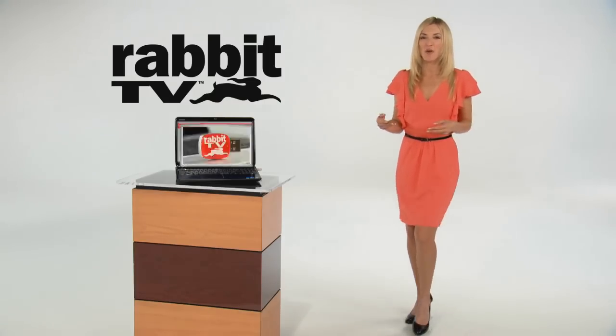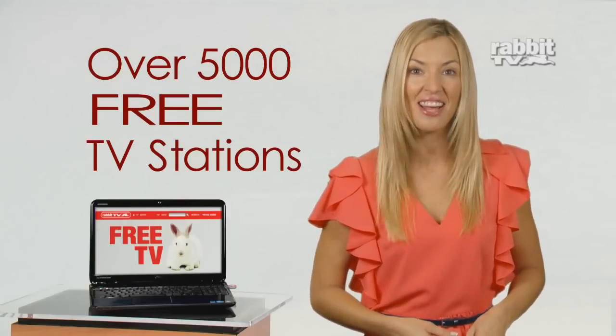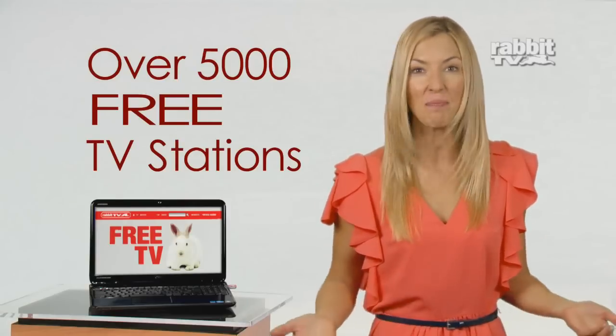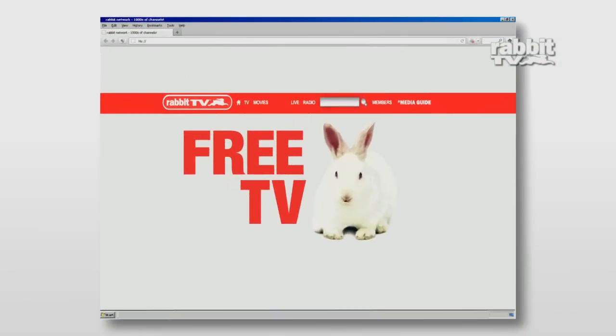Introducing Ravid TV. With this USB, you'll have access to over 5,000 Internet TV stations. Over 5,000. That's right. Just plug it in and turn any computer into the most incredible entertainment system ever.